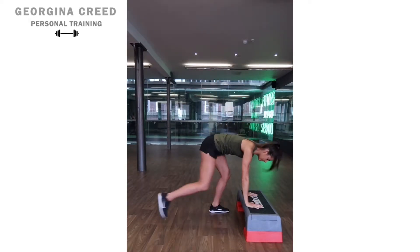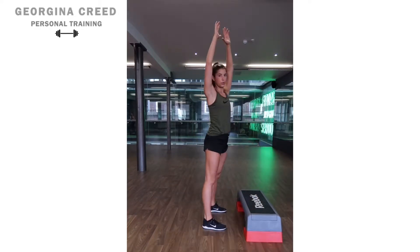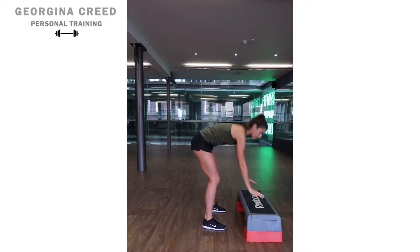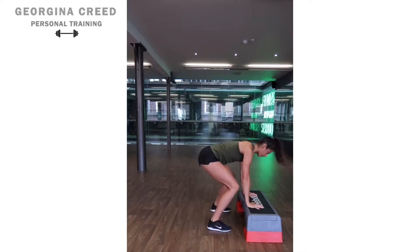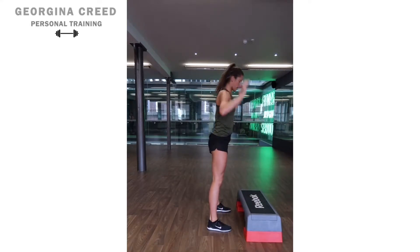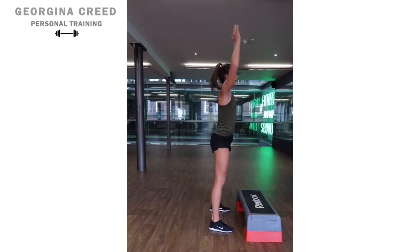That's one repetition. Step out, step back in, stand and up — that makes two. If you want to progress this, you can take it to a bit of a jump: jump both feet in and reach up. Step back out, jump in, and up.